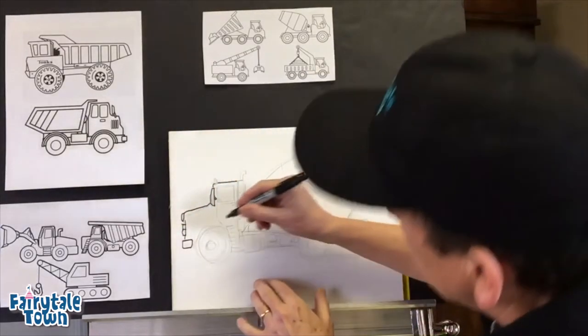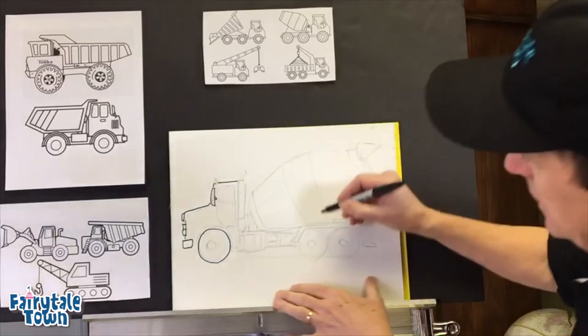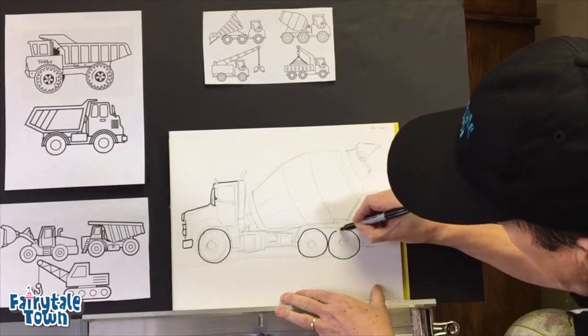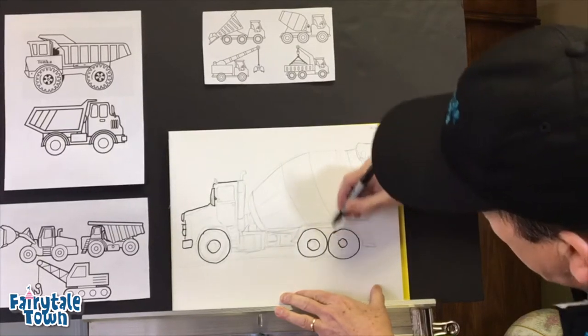We probably should have started with the wheels. Now the wheels — I'm just gonna free-ball these wheels here, just free-handing those wheels all the way around. This is my cement mixer and I am gonna make it my own. There we go — inside, that's the hubcap. Hubcap. Hubcap.